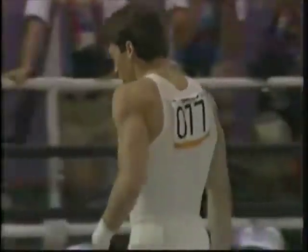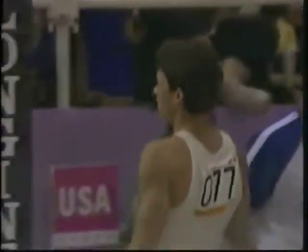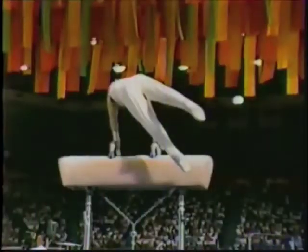Mitch Gaylord — the first American ever to score a perfect 10 in Olympic competition in the compulsories on the parallel bars. Super slow motion.